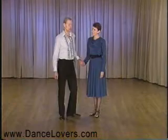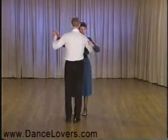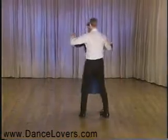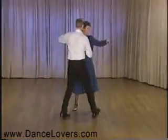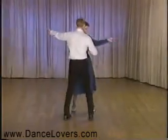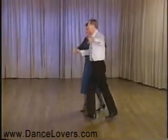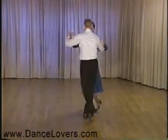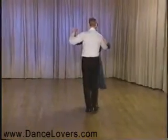We're going to start out with a step called advanced side breaks. I will demonstrate that from the man's side. We'll do a half a box and then side quick quick, side, switch hands, reach behind her, and we continue to do side breaks. Then on this one we'll switch back to original hand, do one more side break, and then straight toward the gal to come out.